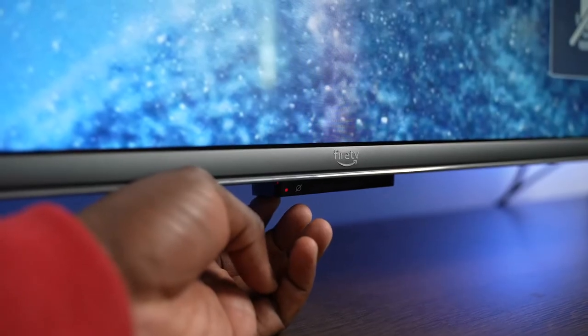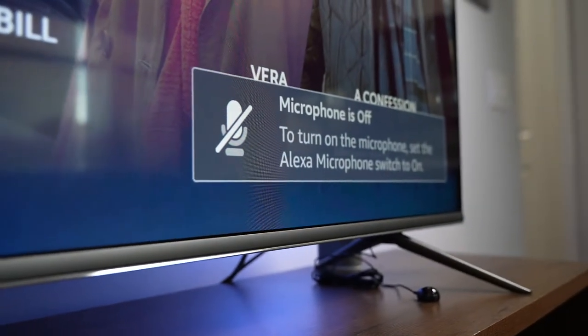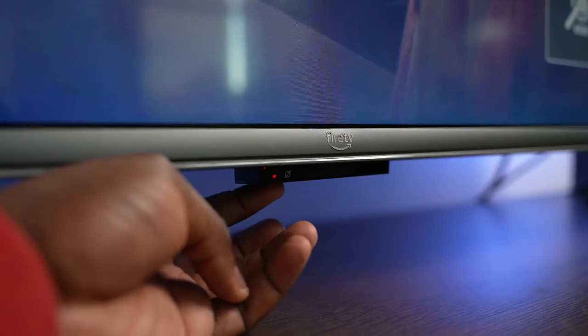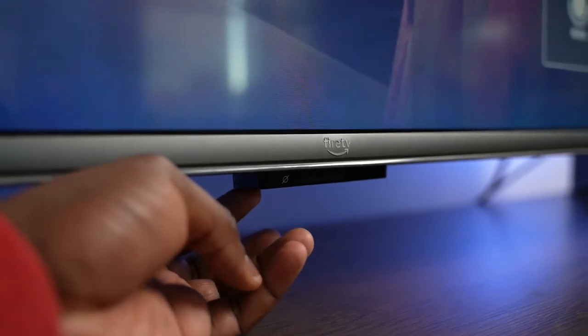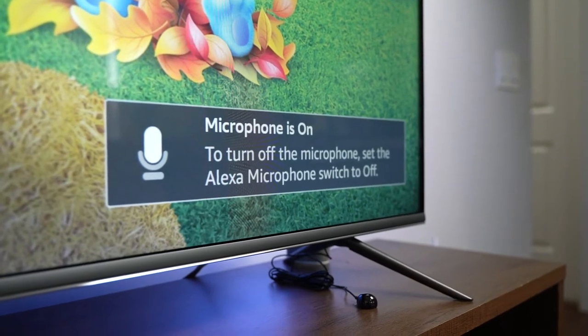It's nice to know you don't need the remote — you can tell Alexa to turn the TV on and off. For those wondering, yes, there is a manual switch to turn off Alexa, located right below the Fire TV logo at the center of the TV. You can toggle it on and off, and you'll get a visual prompt on screen letting you know whether the mic is on or off.